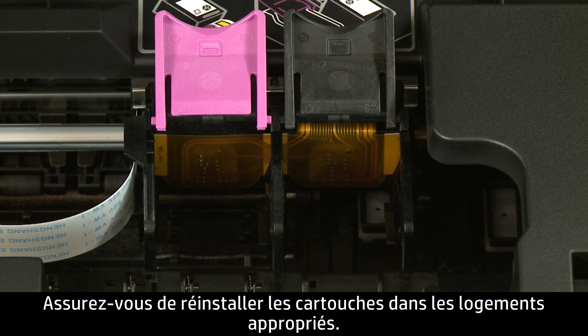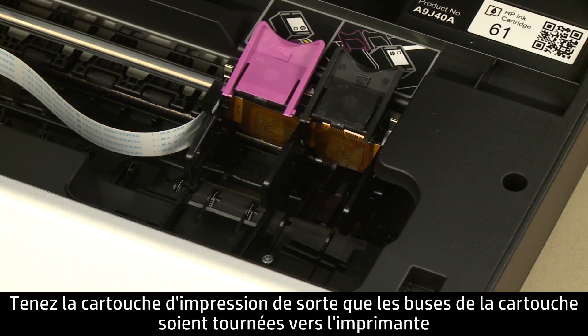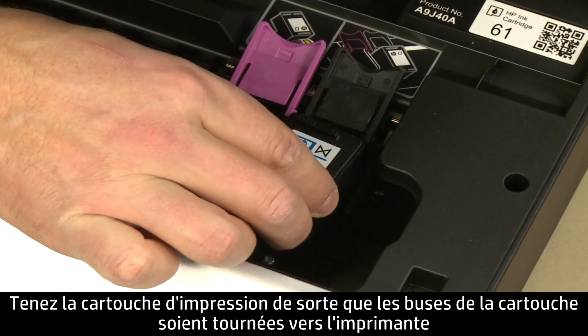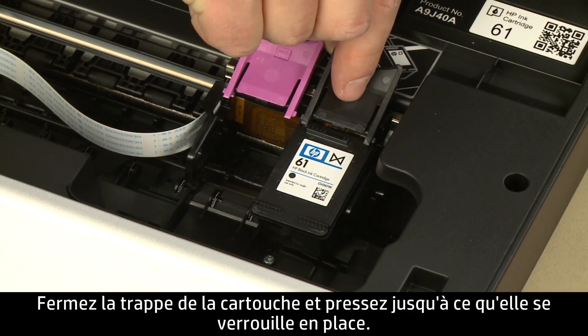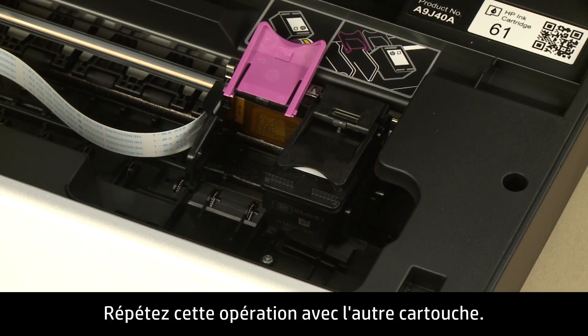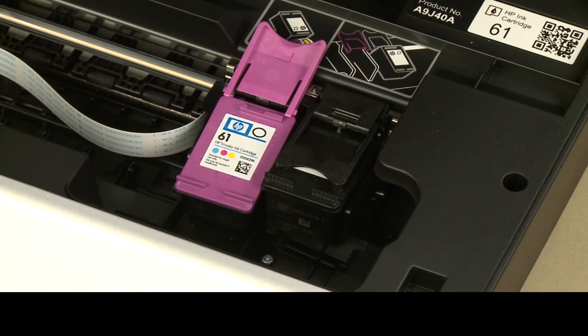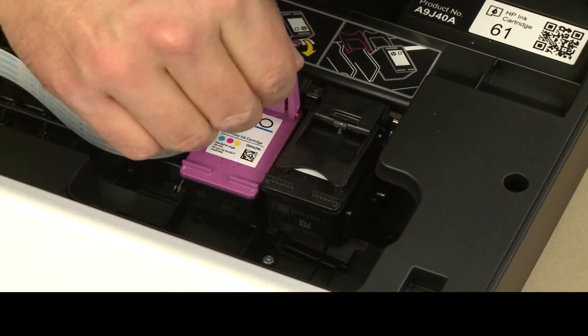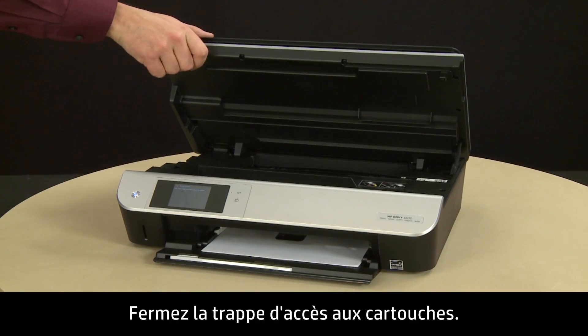Make sure you reinsert the cartridges into the correct slots — color on the left and black on the right. Hold the cartridge with the ink nozzles toward the printer and slide it directly into the open slot. Lower the cartridge cover and push down until it latches into place. Repeat for the other cartridge. Then close the cartridge access door.